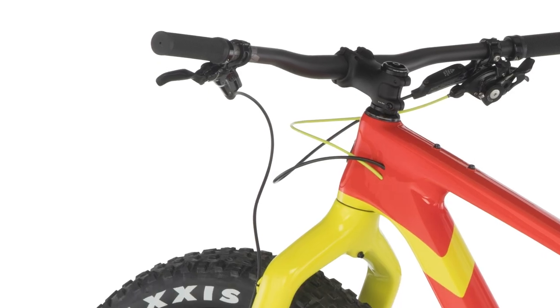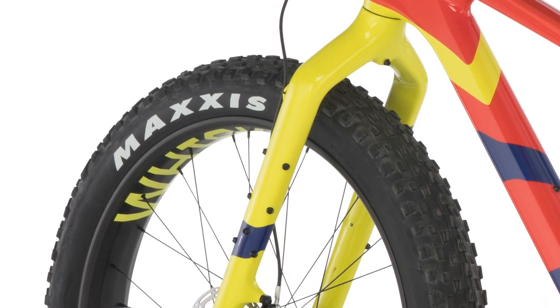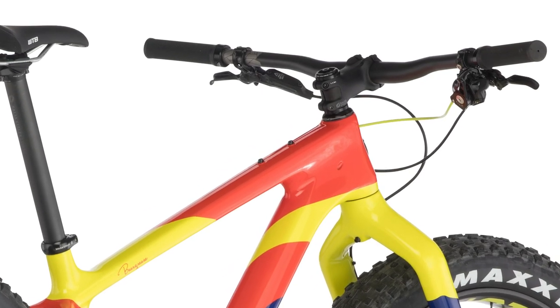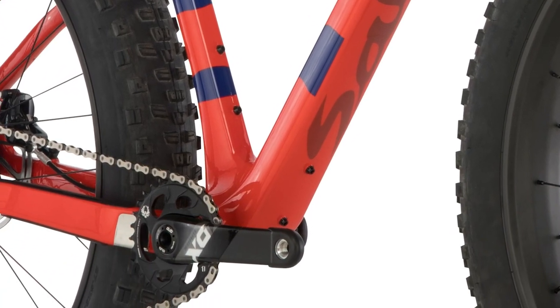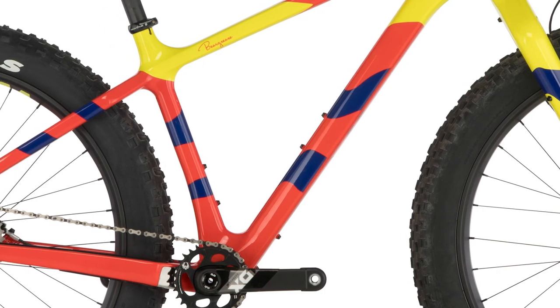There's also internal wire routing for those upgrading to dynamo hubs, which generate power for lights, charging devices, etc. The frame received a new water bottle or accessory mount on the top of the top tube and bottom of the down tube. There are also one or two mounts inside the frame, depending upon size.